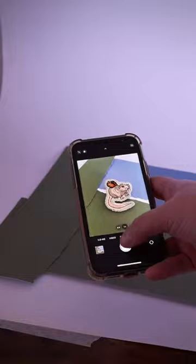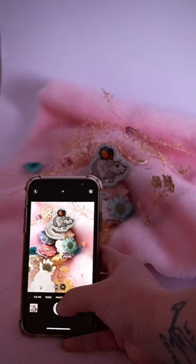I like to add texture to the background. You can do this by ripping up card or paper, or using fabric. Here I'm using this pink fluffy faux fur fabric that I use quite a lot for my work — I just think it's quite cute and kind of matches my theme.